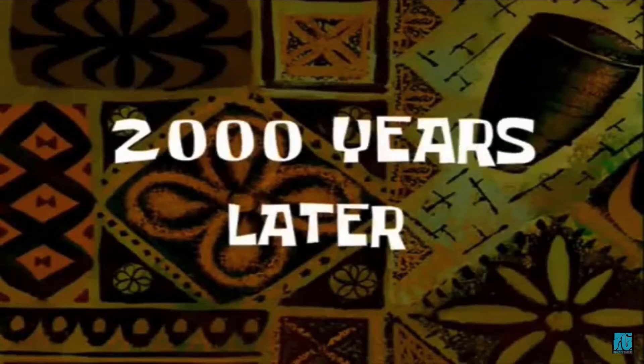A thousand years later... six and a half hours later... a few inches later... day two... day three... day four... a few moments later.